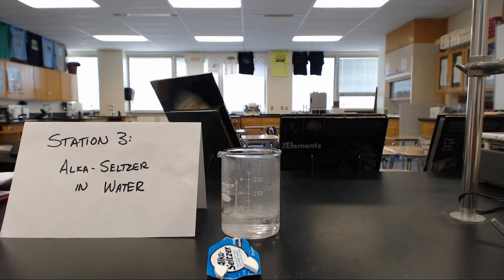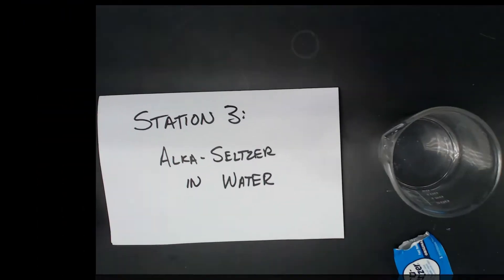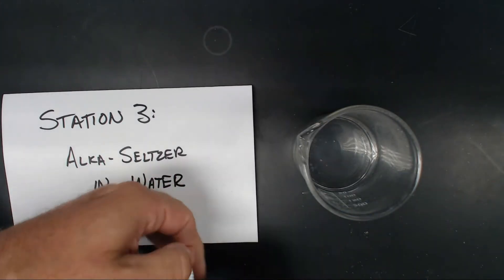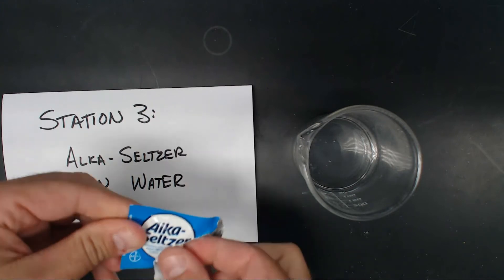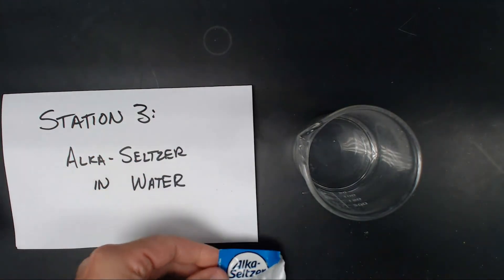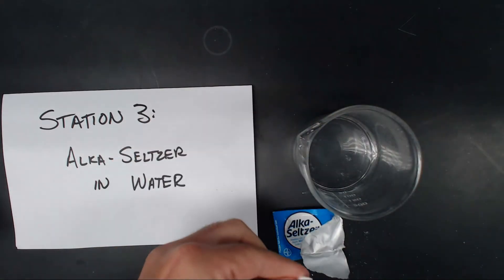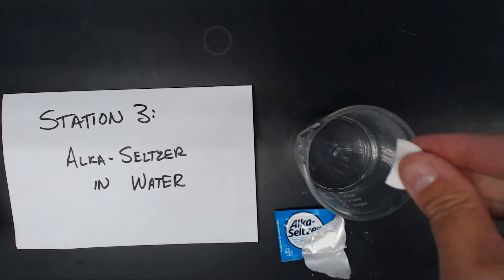We'll do a replay and I'll do it from overhead — top view. I'm going to take the tab of Alka-Seltzer that we have, split it in half, take half of the tab, and put it right in the water.